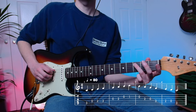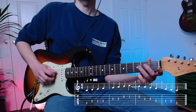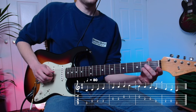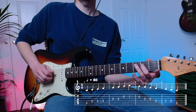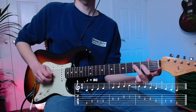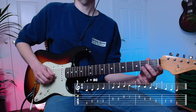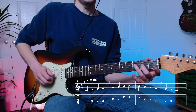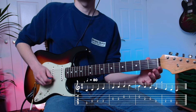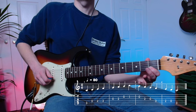We're going to start with our ring finger on the third fret of the A string. We're going to play the open D string, then our middle finger on the second fret of the D string, our ring finger on the third fret of the D string. We play the open G string, the second fret on the G string, then the open B string, and finally the first fret on the B string.